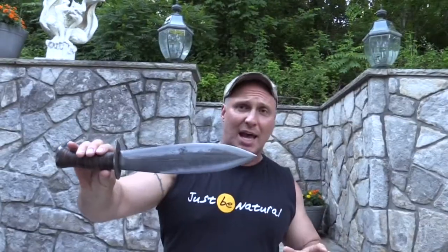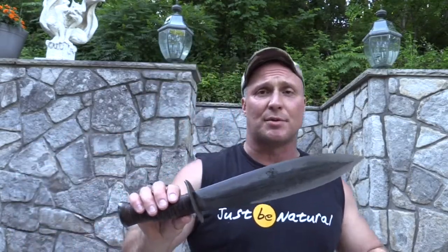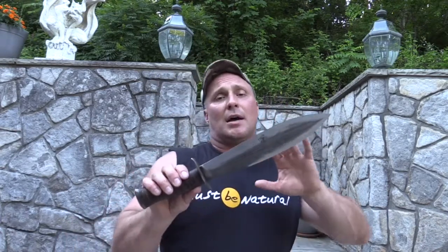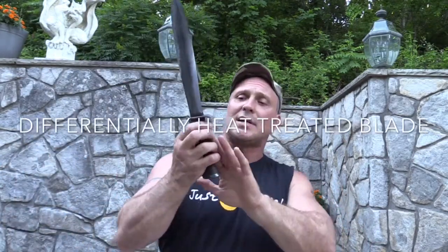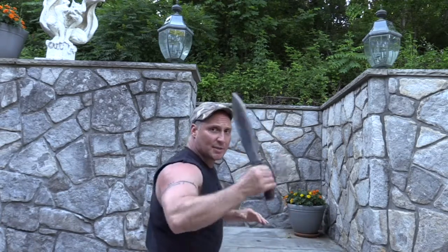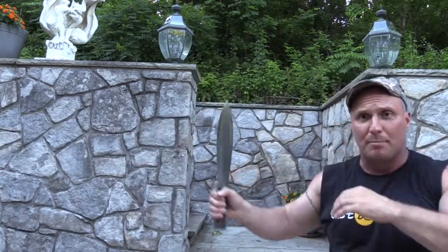Rick got a hold of a smatchet — some type of template or dimensional sheet that gave him specs — and he's really tried to recreate it even to guard thickness of the original smatchet. The difference is Rick has done a much better handle than any smatchet I've seen. He's given it a handle that has instant snap-cut ability when it comes to being able to rock and lever it — it fires like a big Bowie knife.